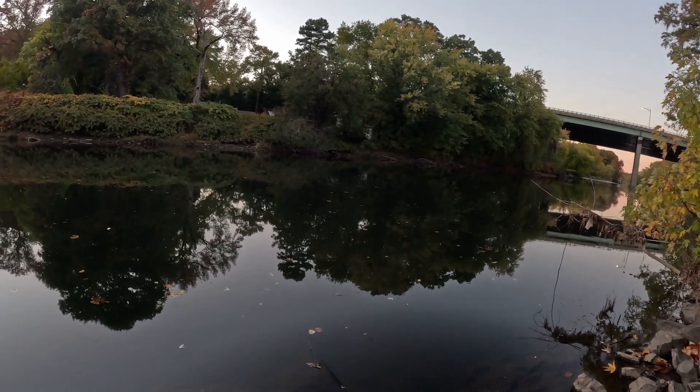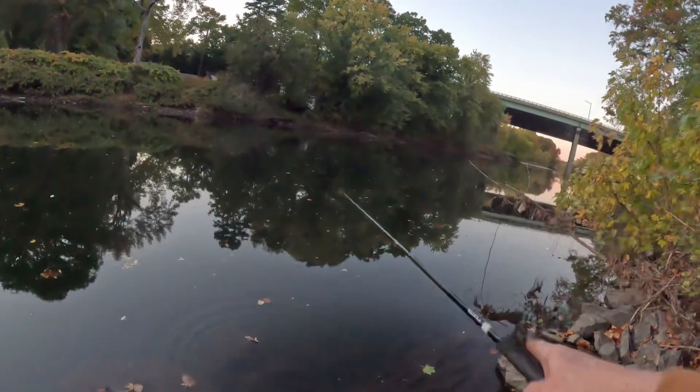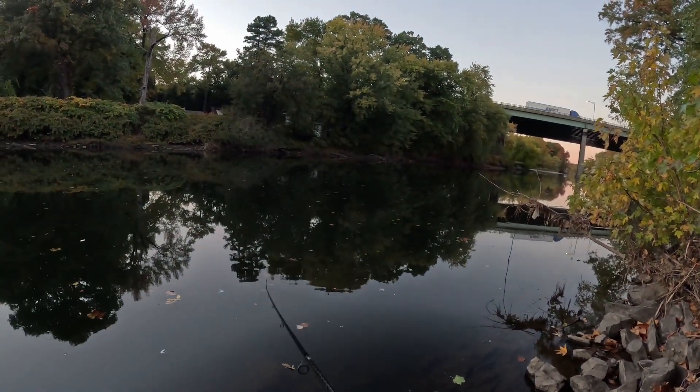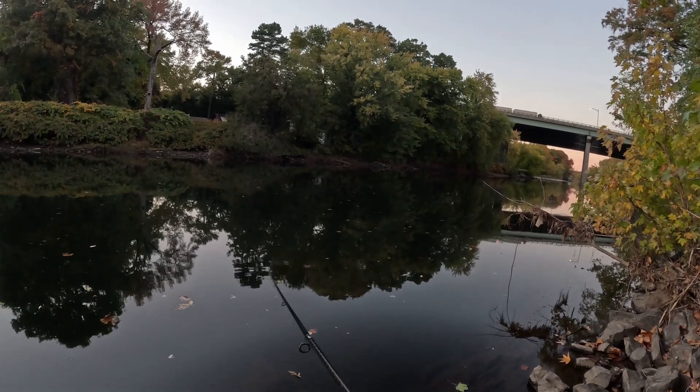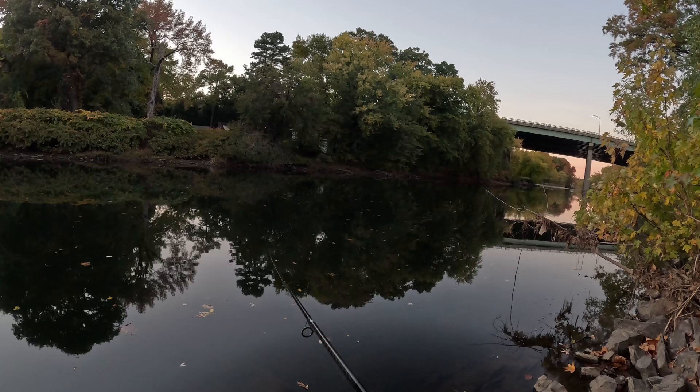Burning a squarebill — silent, guys. No rattles here — silent. Especially on pressured waters, it's good to use silent baits.